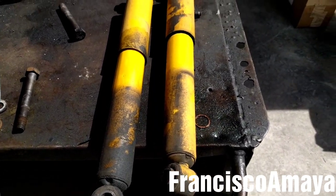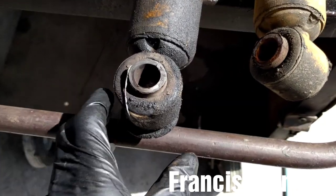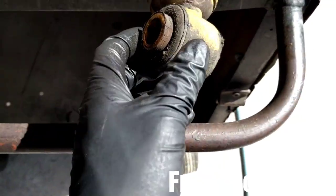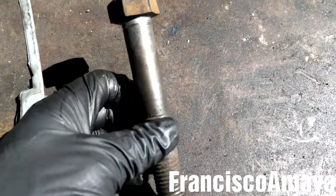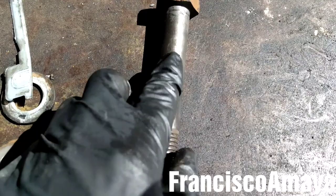Okay, I have the two old shock absorbers out. As you can see the bushing is almost destroyed. This one is still okay. And we have the ball here — as you can see it's all messed up because it was completely loose.